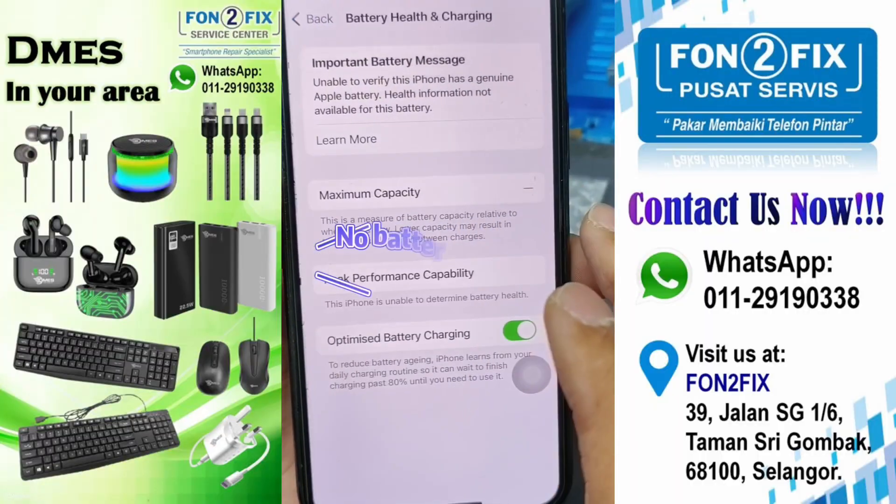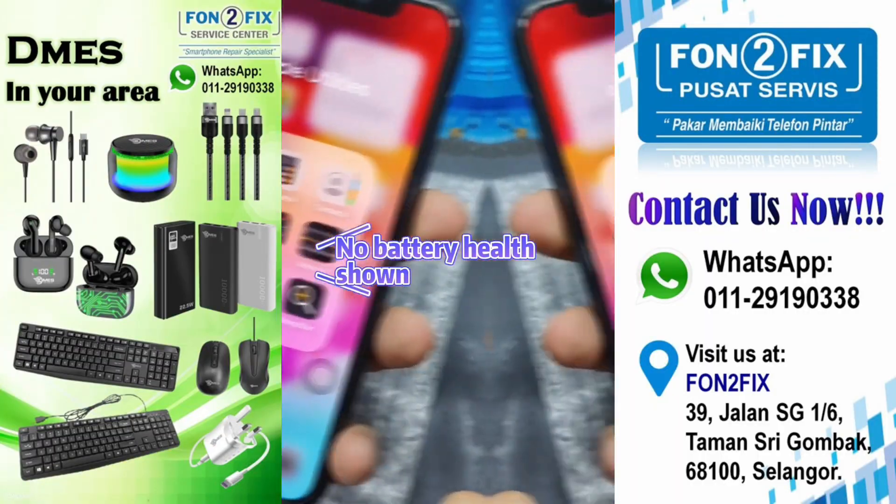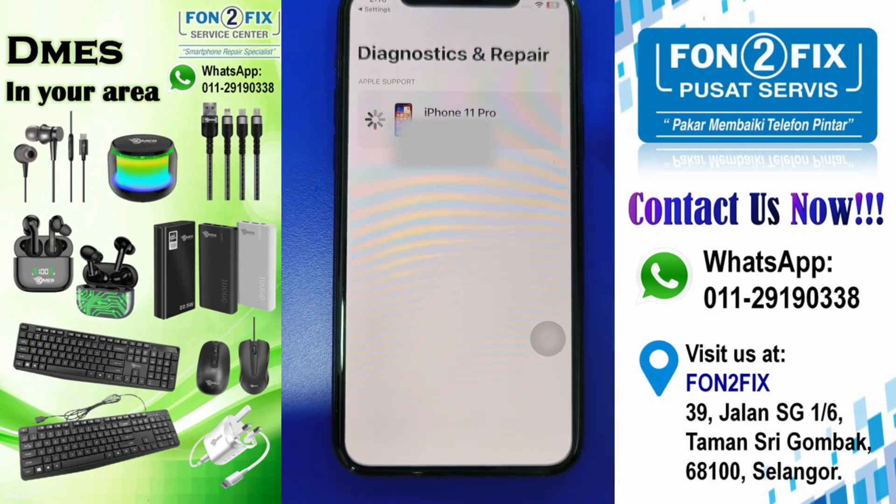iPhone 11 Pro. Battery shown, unknown part. No battery health shown. Let's start the diagnose process.